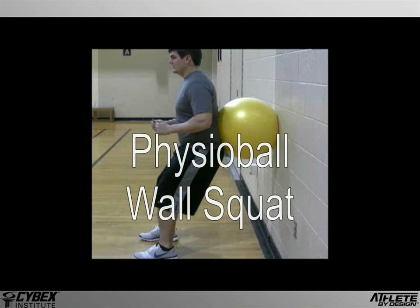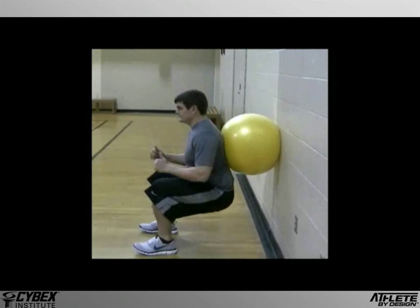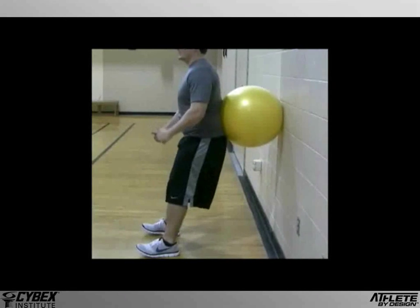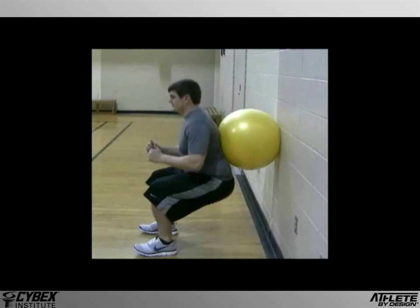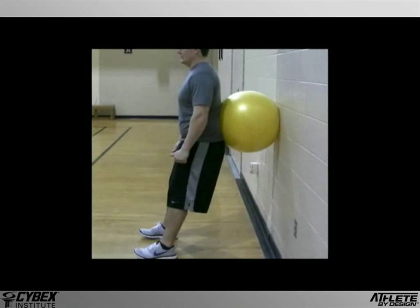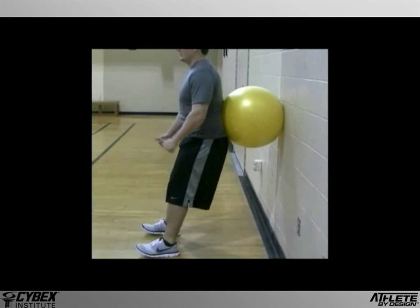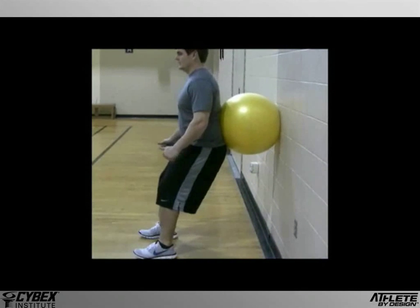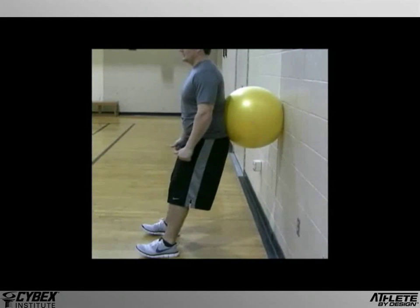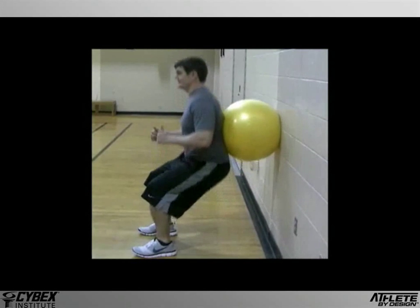The PhysioBall Wall Squat is a popular exercise often used as a training tool for free body squats or other ground-based exercises. It's also an exercise of choice because it's thought to produce a well-balanced workout that is easy on the joints. But whether it's a precursor to other more dynamic exercises or produces well-balanced low-stress training effects is really dependent upon the way in which it's done, because even the best exercises will have a questionable outcome if they're not executed properly.